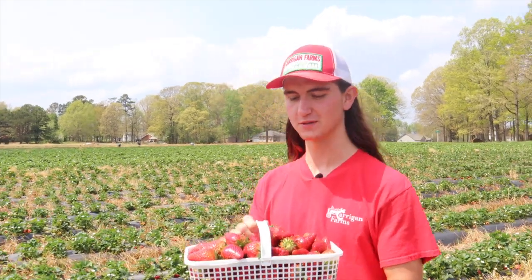Hi, my name is William. Today is early April and we just started picking strawberries, so we're going to show you how to pick the perfect basket.